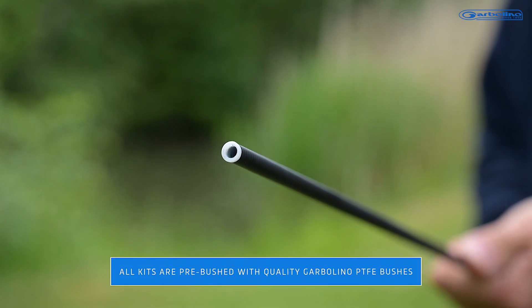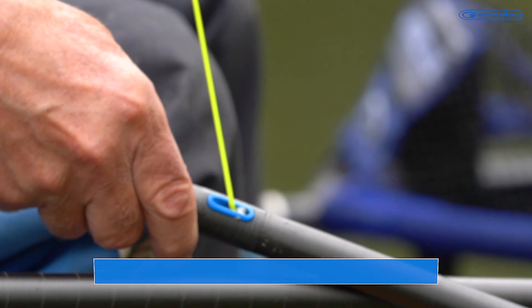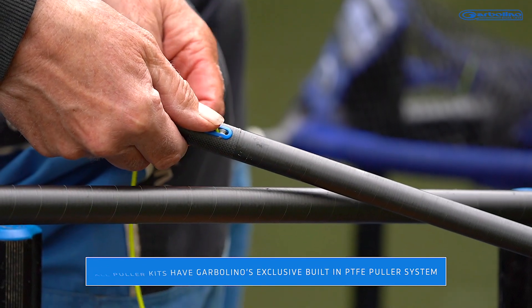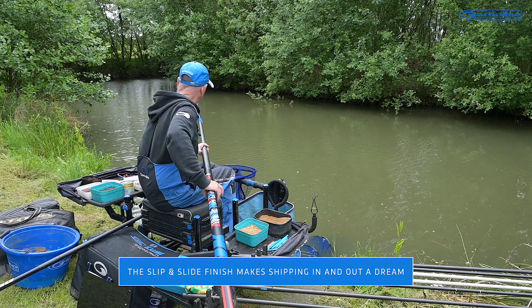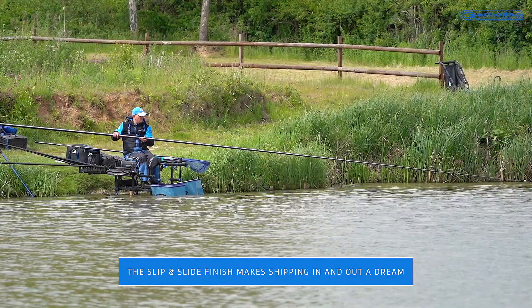All kits are pre-bushed with quality Garbolino or PTFE bushes. All puller kits have Garbolino's exclusive built-in PTFE puller system. The slip and slide finish makes shipping in and out a dream, meaning you bump less fish on the way in and get less tangles on the way out. Rig control and strike rate is also dramatically improved.